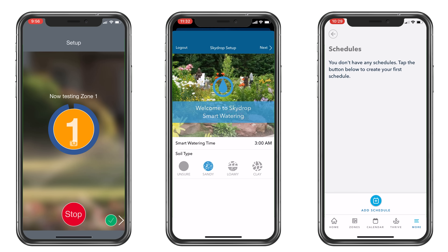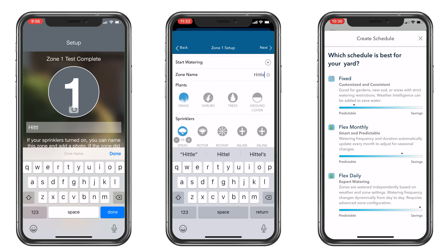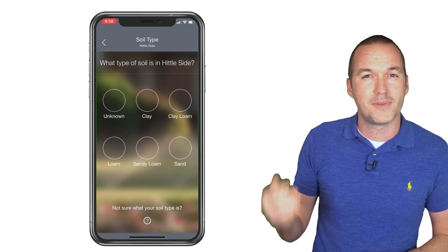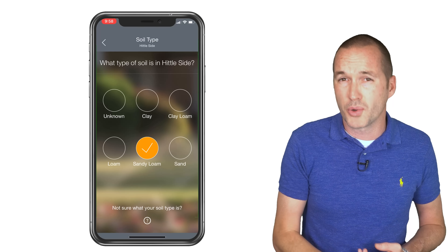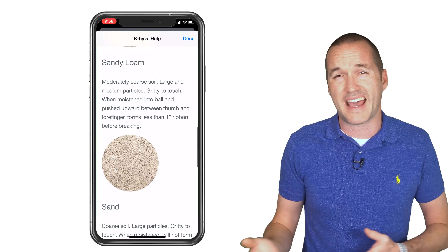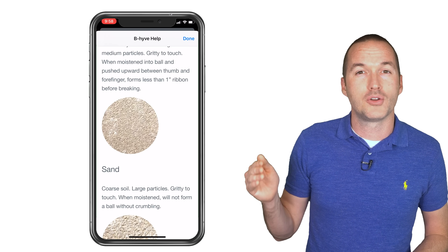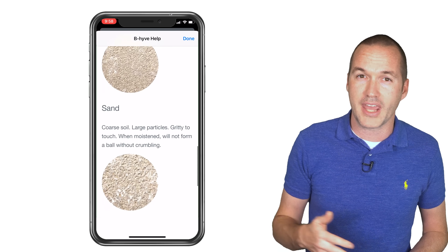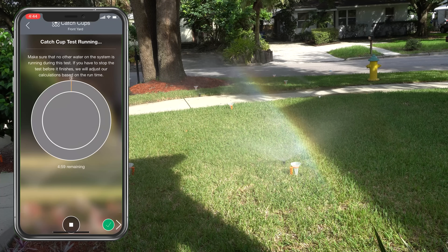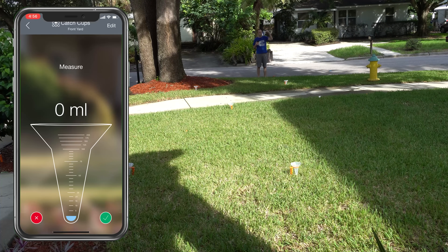In contrast, the Beehive, Skydrop, and Rachio were very easy to set up and inspired confidence that the app would handle the lawn science and automatically generate the best settings. The Beehive app in particular walked me through the process asking specific questions about each zone's soil and plant type, slope, and sunlight, and included helpful reading if I didn't fully understand what it was asking. Maybe the coolest thing the Beehive did was walk me through the optional process of using their irrigation catch cups, sold separately for about $20 — the app tells you how to place the cups on your lawn, run the test, and then measure the contents to help Beehive understand your sprinkler head layout and flow to optimally water your yard.